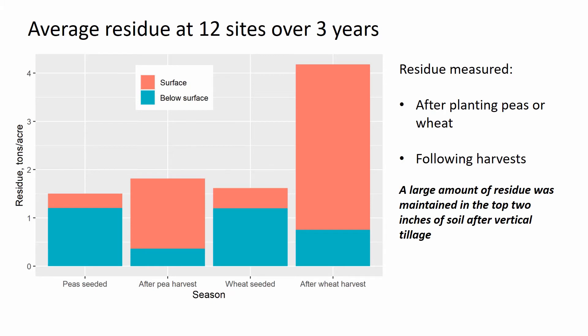This slide shows residue data averaged over three years. Crop residue on the soil surface and in the top two inches of soil was measured four times during the wheat-pea rotation. The timing included critical erosion points — the first bar shows after seeding peas in the early spring, and the third bar shows after seeding winter wheat in the fall. Large amounts of residue were maintained in the top two inches of soil, shown as the blue part of the bar, with surface residue present at all times. The question is whether buried residue is effective. If there is some surface residue and soil organic matter is high in the top inch, it probably is effective. But keep in mind that even just a half inch of low organic matter soil exposed to raindrops can cause a seal, increasing both evaporation and runoff.